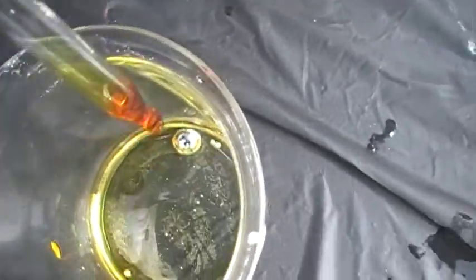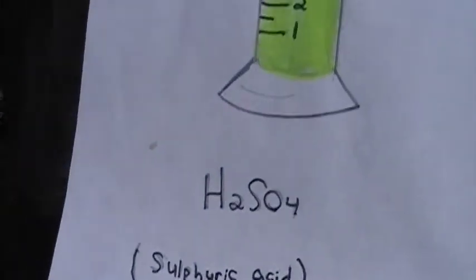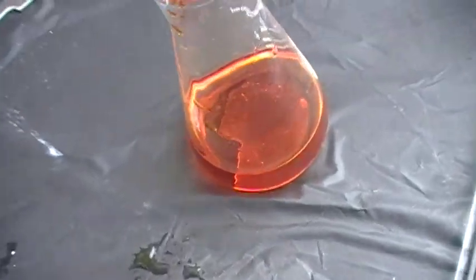You will get different results depending on every little variable — from how much water you add to the dichromate, and how much water and sulfuric acid you use. I found that the best mixture is seven and a half parts water to five parts sulfuric acid. When I tried it half and half, it was too strong for the dichromate. So I recommend sticking to that ratio. The dichromate amount does not matter too much.